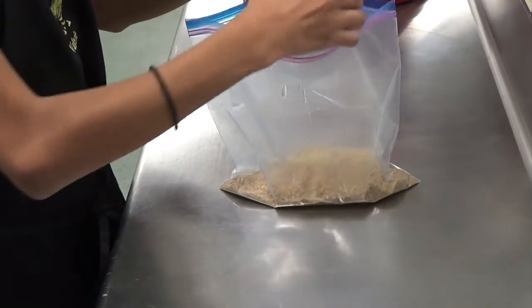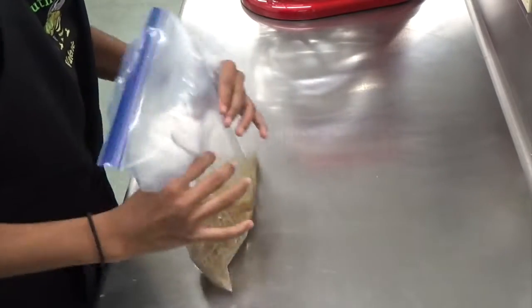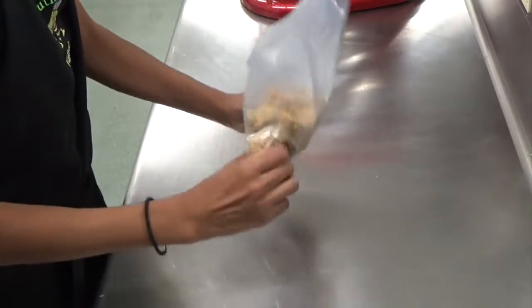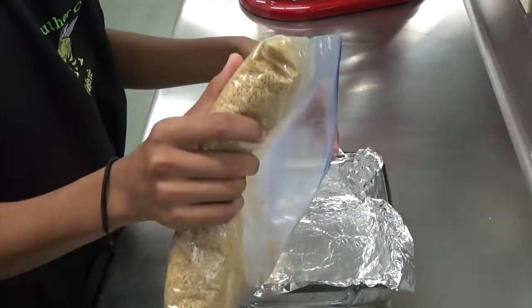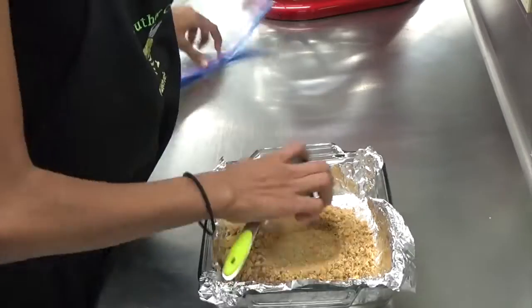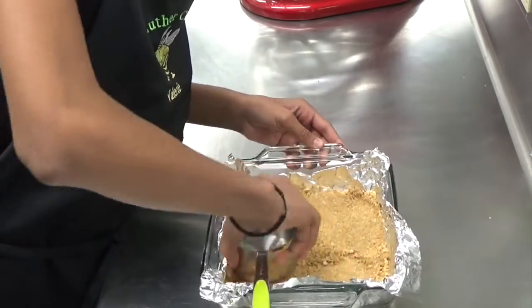Take a half a stick of melted butter and combine it in the bag with the crushed graham crackers, then massage that with your hands to combine the butter and graham cracker together. This forms the crust and the graham cracker part of the s'mores bar. Press that mixture into the foil-lined pan. Using a dry measuring cup to press in the graham cracker crumbs gives you a very firm bottom and also evens out the thickness around the square.